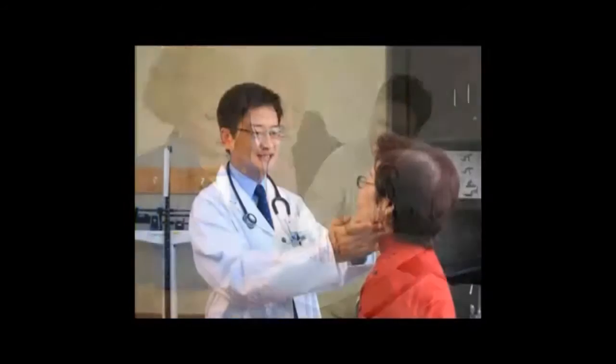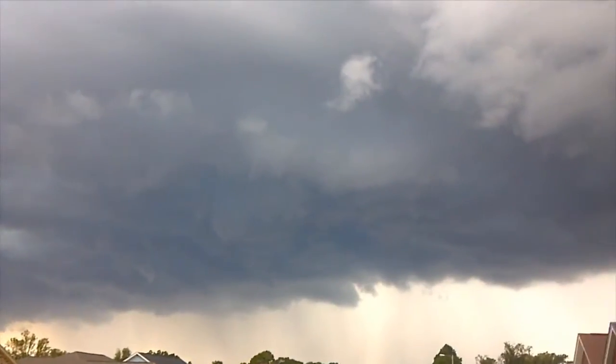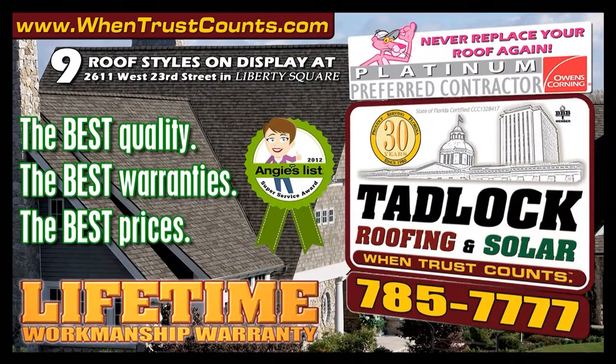When you sit down with an accountant to plan for your financial future, trust counts. And when you choose a doctor to care for your loved ones, trust counts. And when you choose a roofing contractor to protect you from the storms, trust counts. Tadlock Roofing — when trust counts. Proud to be North Florida's only Owens Corning Platinum Preferred Contractor. To learn more, go to WinTrustCounts.com.